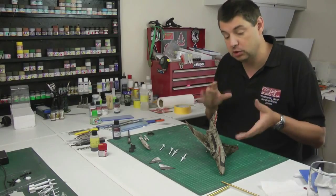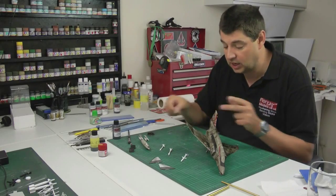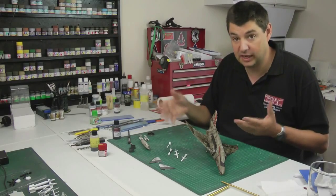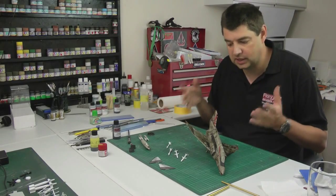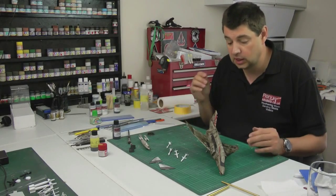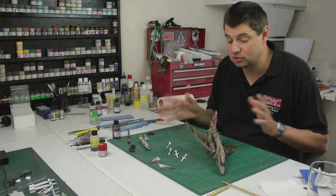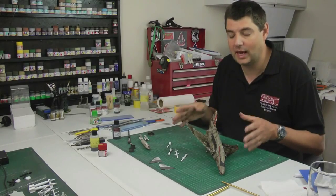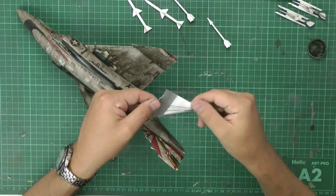We spoke about the weapons fit earlier — I'm going to keep this one very mild. We're going to have two Sparrow missiles on the front and two Sidewinders on the outer rails, so it's only carrying four missiles and a centerline tank. At a later date we can add the Mark 82s. Reference shots show it carrying two Sparrows, two Sidewinders, centerline tank — no outer wing pods. There are also references showing triple ejector racks with Mark 82s as the standard fit, which I may add in the future.